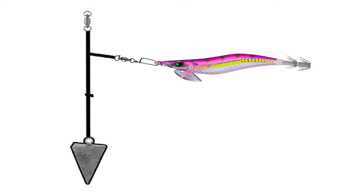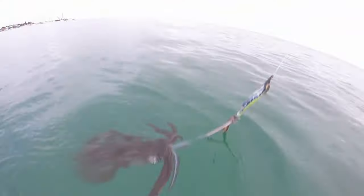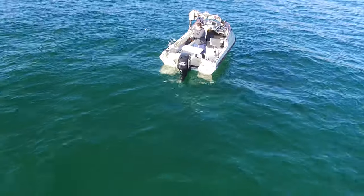For deeper water, another technique is to tie it on like a paternoster rig with a heavy sinker down the bottom, then do a dropper loop and let it go down near the bottom. Keep your sinker just off the bottom and it'll drift along — you'll catch squid on a paternoster rig, believe it or not.